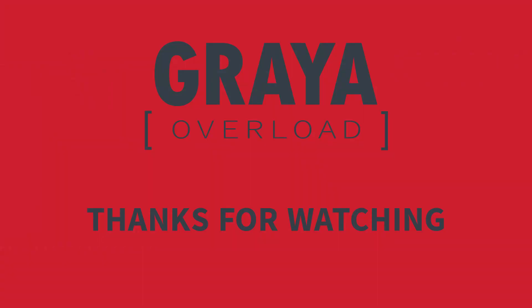Thank you for watching and for taking the time to support the channel and help it grow. I really appreciate it. Until next time, don't forget to like and subscribe. Bye.